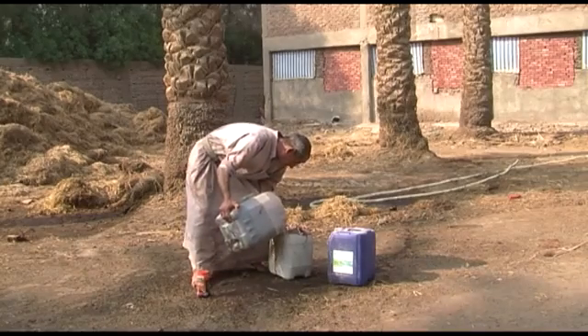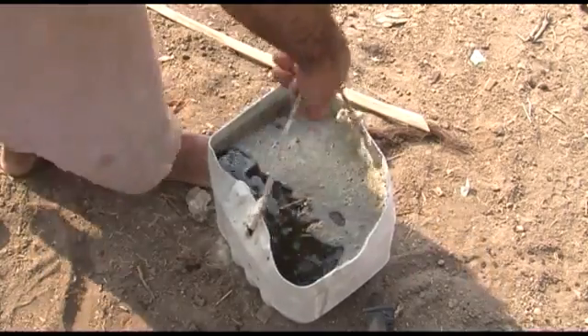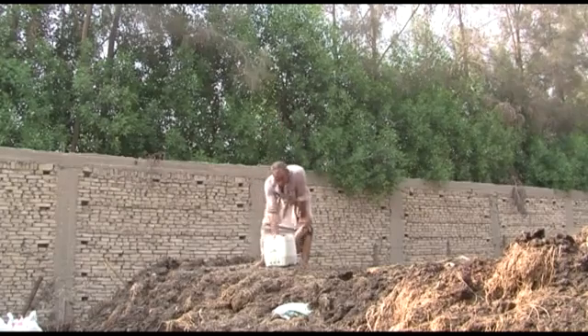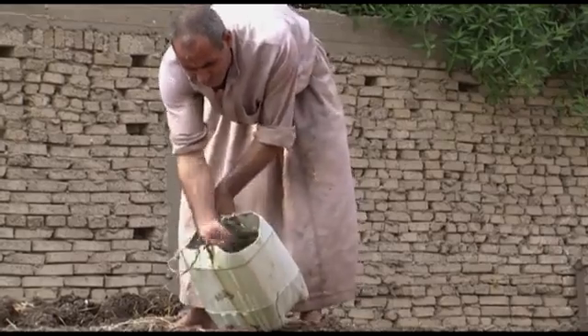When the EM is ready to be used on your compost pile, it will have a strong smell and a dark color. To make sure the EM is thoroughly mixed throughout the compost pile, disperse it when watering or churning the pile.